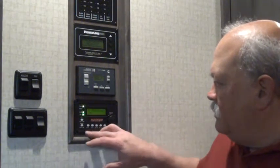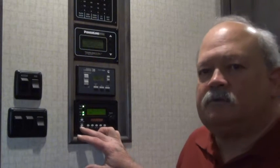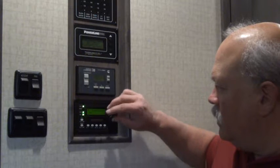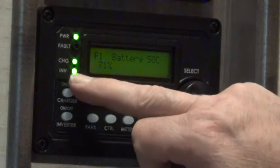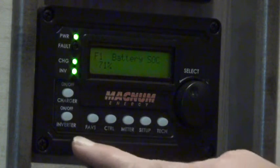There is a button here to turn the inverter on and off. If I was running just on batteries, not plugged into shore power, and I pressed this button to turn it off, you'll see this light go off and it would turn off the inverter. What that would do is shut down my refrigerator, shut down the clock on my microwave oven, and anything else plugged into the 120-volt outlets would immediately be shut down. And that's something I don't ever want to happen.